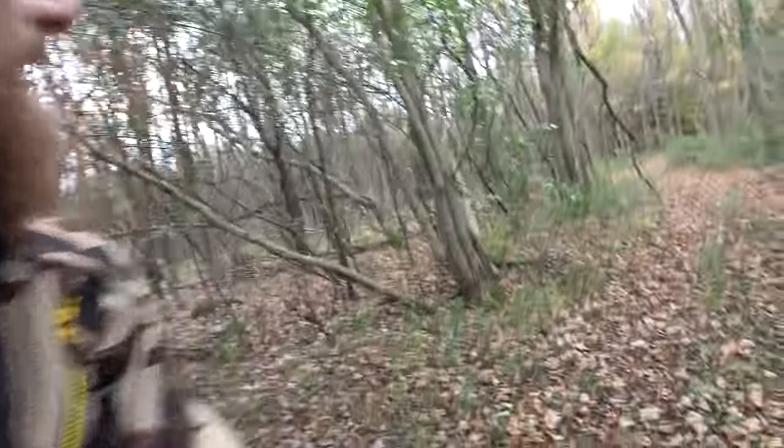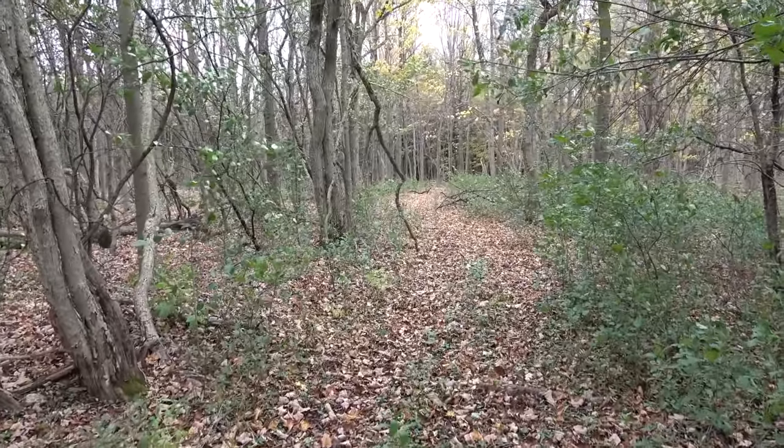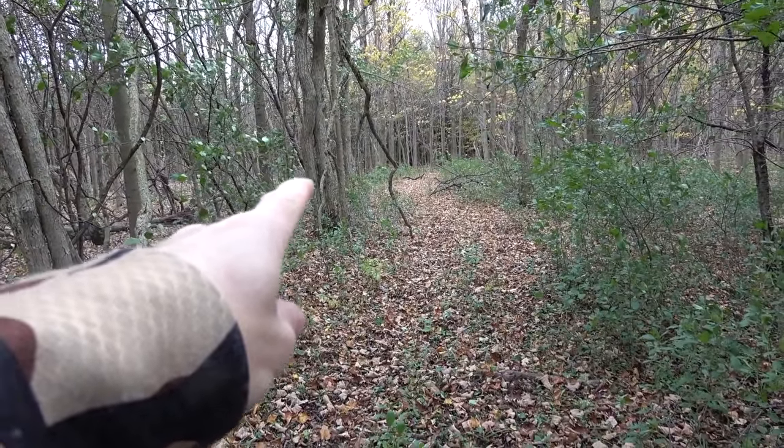We're going to go see if we can find some greys and black squirrels. We're just going to go for a little walk. Oh, there's a deer here. A couple deer. Watch, there's another one coming through right there.